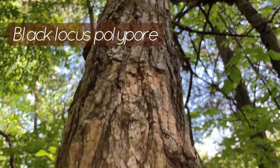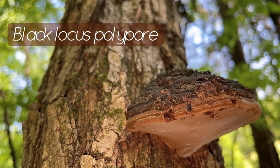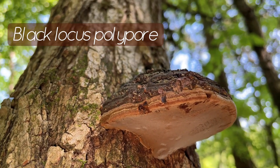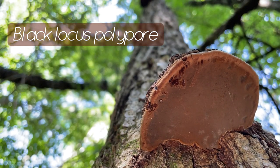This is the black locust polypore, which is known to only grow on locust trees. Because this mushroom only grows on this tree, it's important to know how to identify this tree. It's the same for other mushrooms.